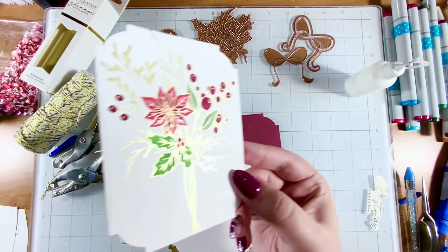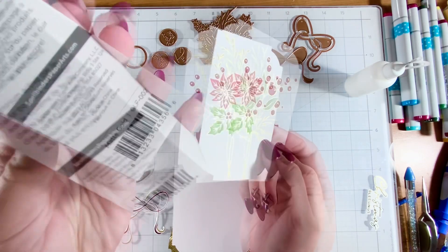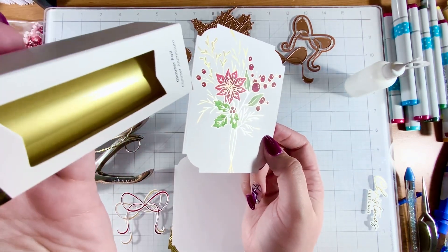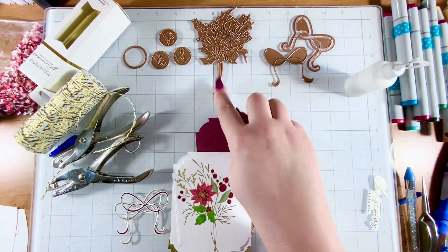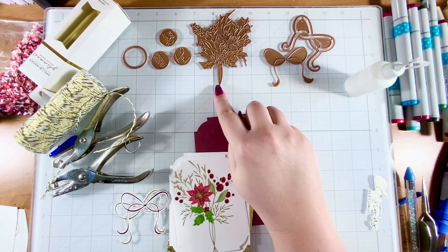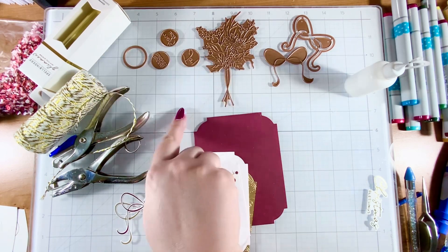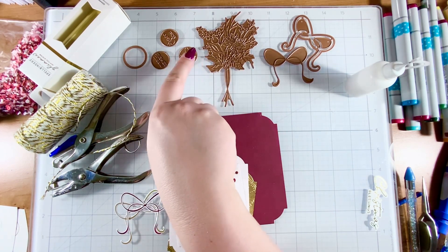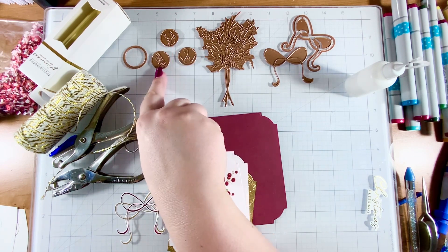Just look at how pretty that is. I used the gold matte foil. You can see a close look — it has a matte finish and it's super pretty and bold. There's the main bouquet die, the main bouquet glimmer plate, and then three sentiment glimmer plates: Joy, For You, and Warm Wishes.